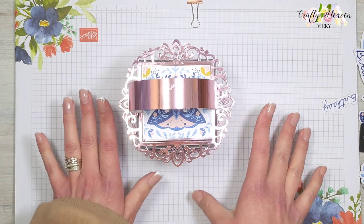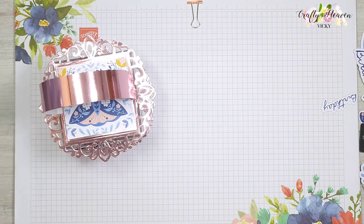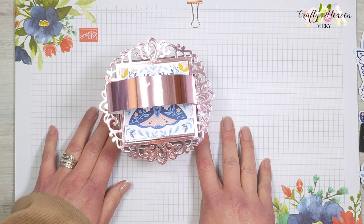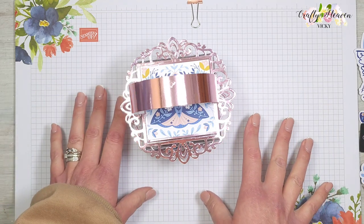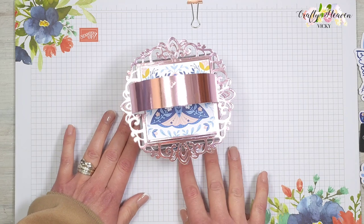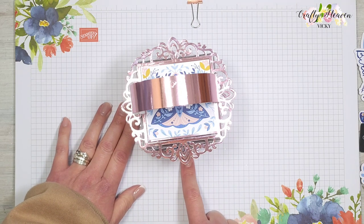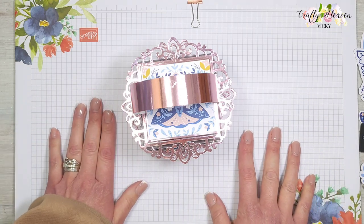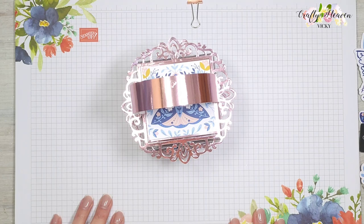And there we go — that is my acetate gift bag slash box using the gorgeous patterned paper from Simply Made Crafts, the Elegant Frame die set, and the beautiful ephemera pieces. I hope you enjoyed this tutorial. Links will be in the video description bar below so you can get your hands on these products over at Craft Stash. If you enjoyed this video please give it a thumbs up, hit that subscribe button, and I'll see you all very soon!